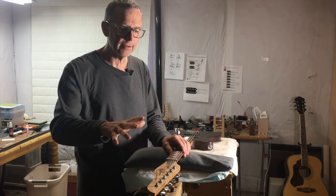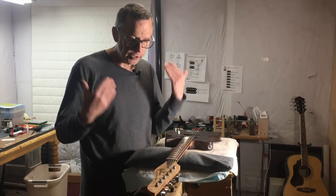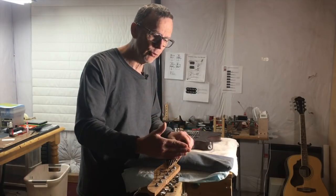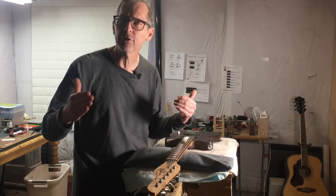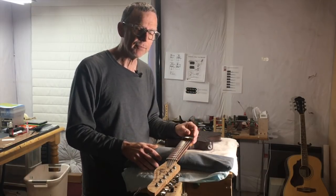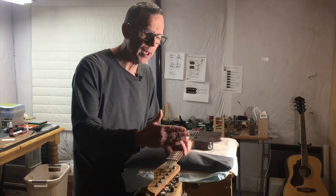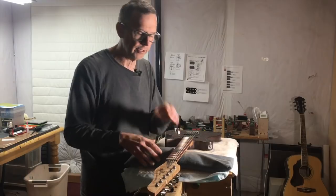If you change the headstock down to 10 or even 17 degrees, you're continuing to do the same thing. You're increasing the tension, which increases the downward force since that tension is being converted to downward force — but you're pulling the string out of tune. So to get it back into tune, you have to further loosen the string, which brings that amount of tension being converted to downward force back to the same as it was at five or 10 degrees.